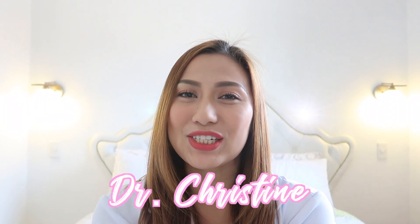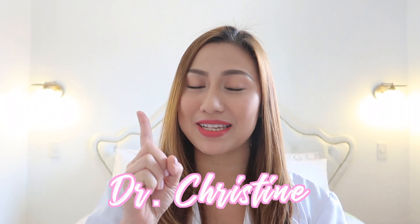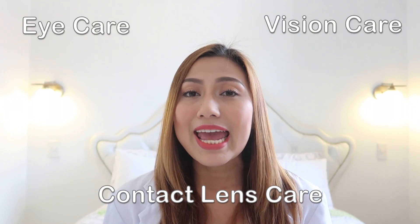Hi guys! This is me, Dr. Christine, and welcome to the first episode of The Doctor is Tin. Now for this segment and in the following episodes, we will be talking about eye care, vision care, contact lens care, anything about the eyes.